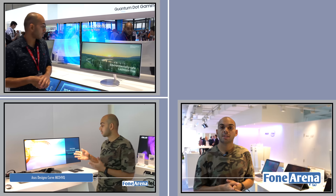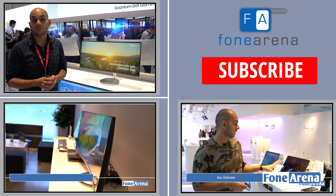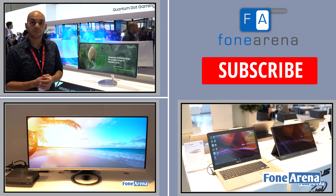So that was a quick hands-on and first impressions of the Samsung Curve monitor, a 34-inch curved monitor from IFA 2016. If you like this video, do hit the like button and subscribe to our channel for more videos like this. Thanks for watching.